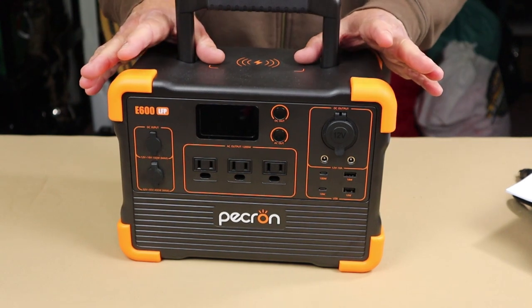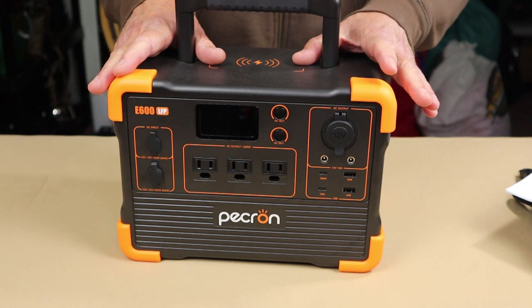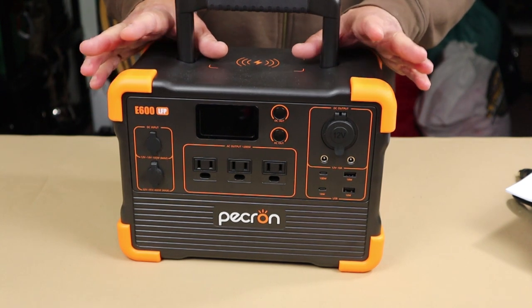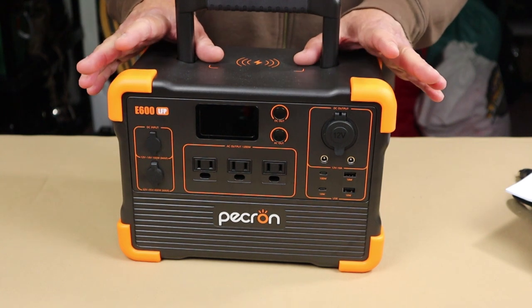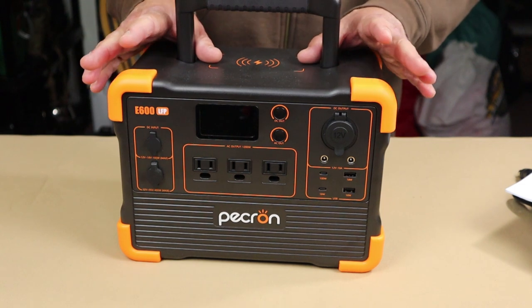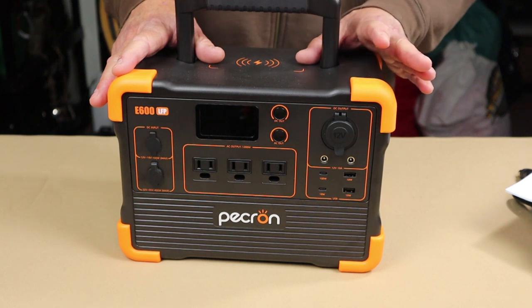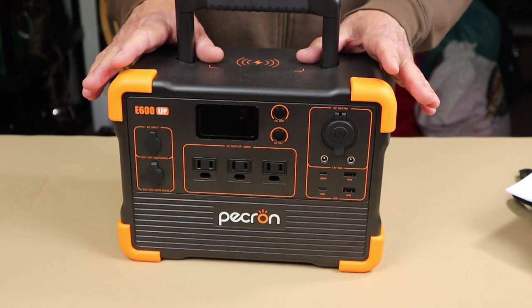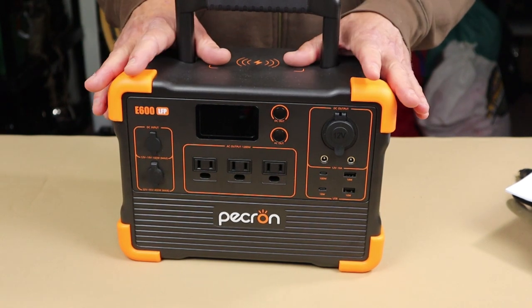It can output up to 2000 watts — I didn't get it that high, but I did try a few devices that take a lot of power and it registered well up close to 2000 watts. This unit can also accept up to 400 watts of solar input, which is significant. With a full 400 watts of solar, you get a very rapid charging time of 2.2 hours. Of course, this has LiFePO4 — lithium iron phosphate — batteries rated for 3500 life cycles before dropping to 80% capacity. It's also rated at 50 dB as a quiet generator.